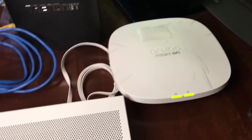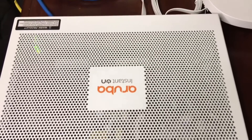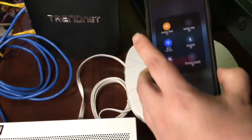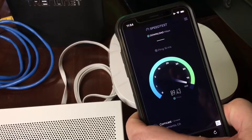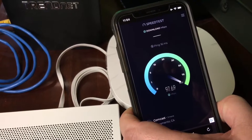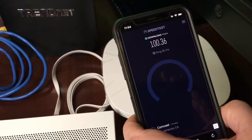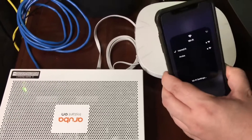Now we're going to show how this works with an iPhone. Currently I have the iPhone connected to the slower old 2.4 gigahertz connection. The speeds are a lot slower than we saw on the Android smartphone, because we're only working over the 2.4 gigahertz connection off of the old router Wi-Fi network. That was 100 Mbps. Now we'll switch to the Aruba connection.